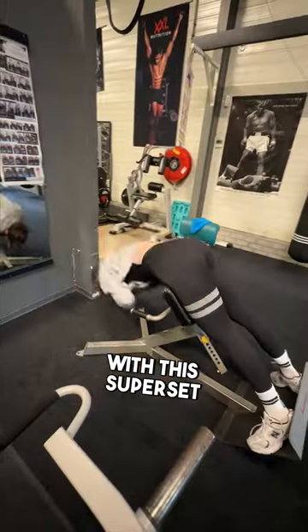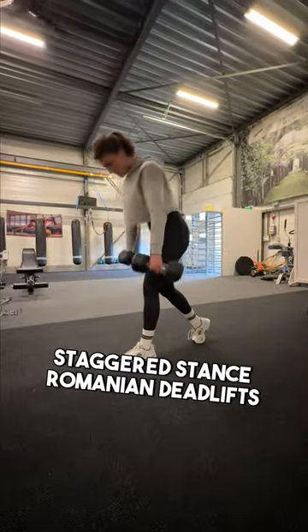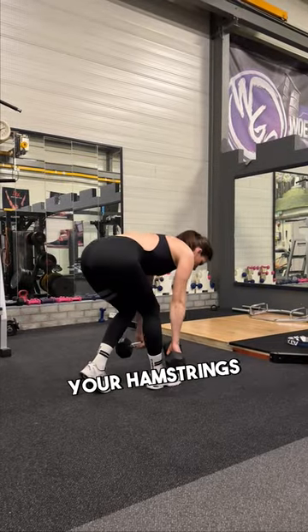Get that hourglass shape fast with this superset. Start with staggered stance Romanian deadlifts to really target your hamstrings and glutes.